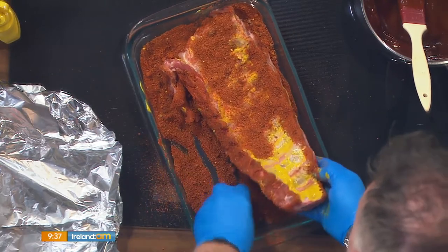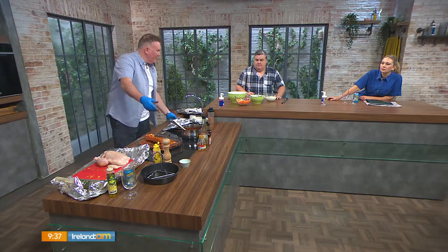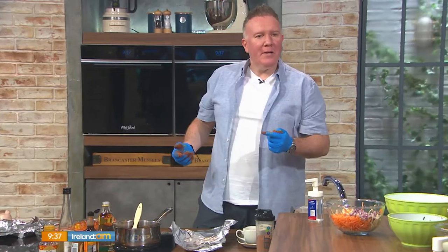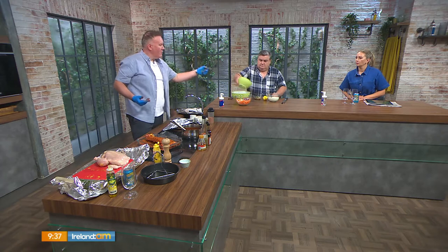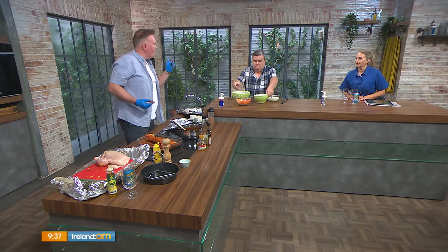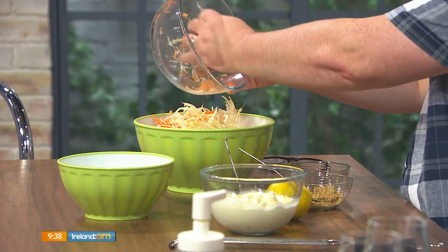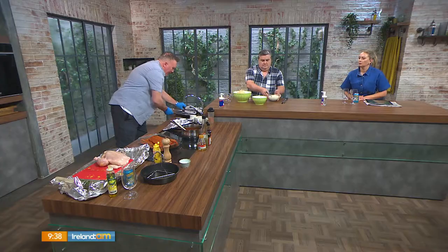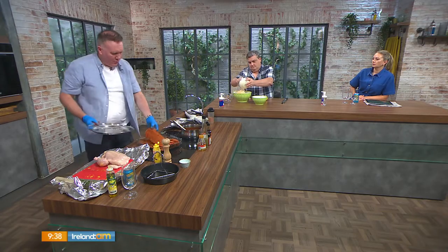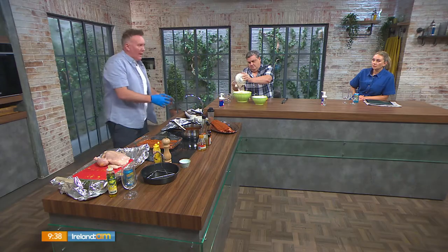We're also serving this with a slaw — we have the usual suspects: red cabbage, white cabbage, carrots, red onion, lemon juice, lemon zest, and mayonnaise. The two secret ingredients are a little bit of white wine vinegar and a little bit of Dijon mustard. I promise you, even if you've left those two out before, adding them in will give you the wow factor. Your rub is now ready — leave it refrigerated for about 20 minutes before you cook.